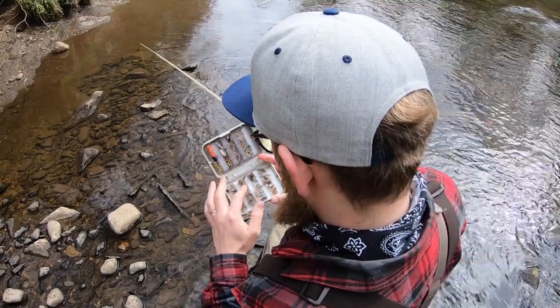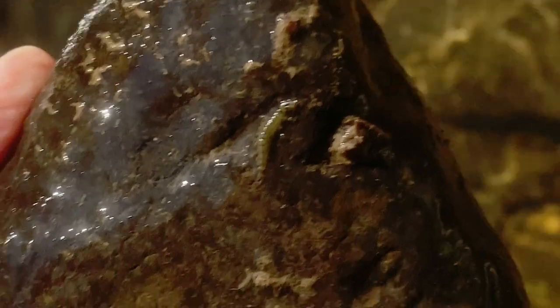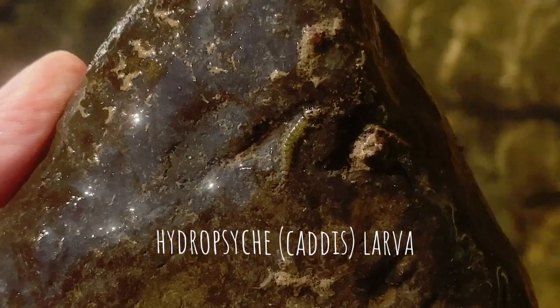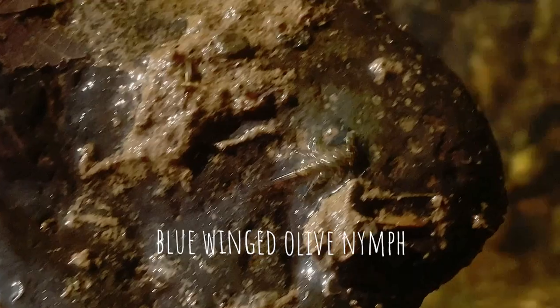It's the quintessential generalist fly pattern. What do I mean by that? Well, it looks a lot like nothing and a little bit like lots of things that trout love to eat, so it's a really good all-round imitation.